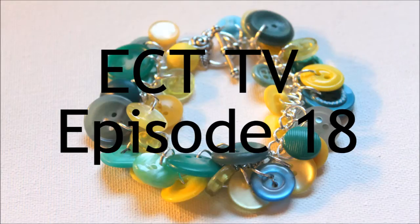Hi, this is Kim and you are watching ECT-TV Episode 18. I'm so glad you're here with me this week. Today you are with me in my workspace, so I hope it's not too distracting. You'll see my supplies behind me.